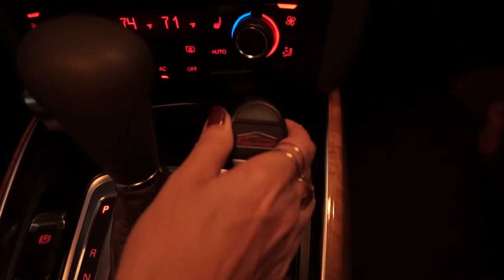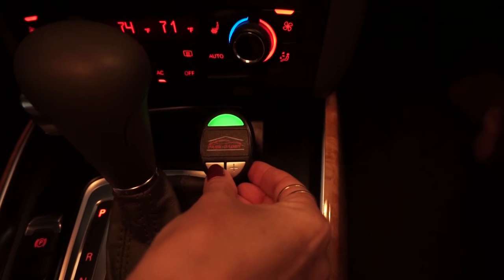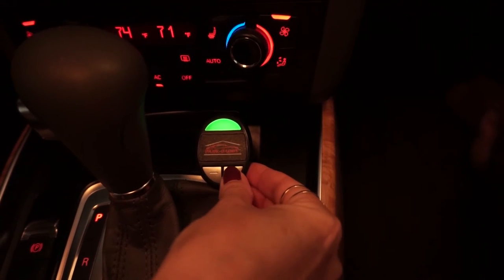To install the RF radio receiver, simply plug it into the cigarette lighter power port in your vehicle. To adjust the volume, you can press the negative or the positive buttons.